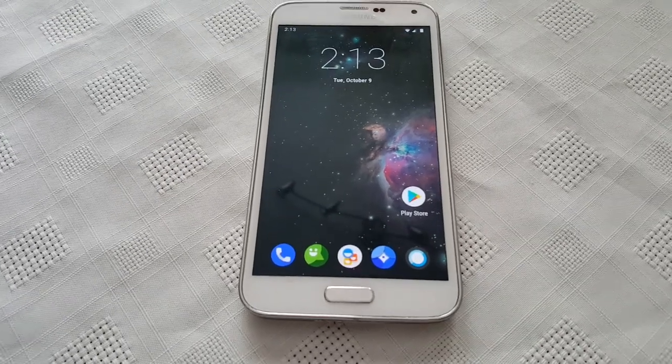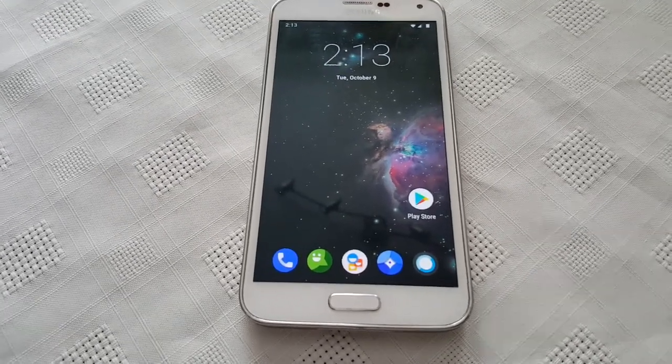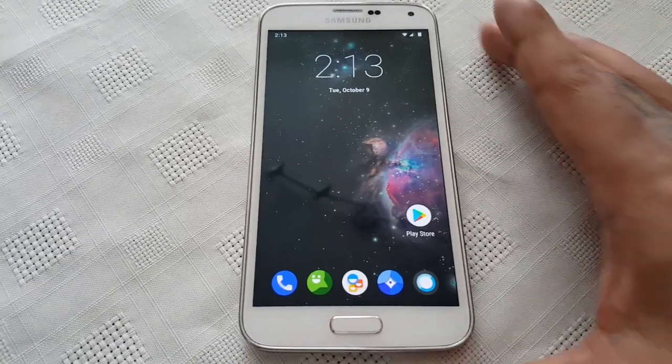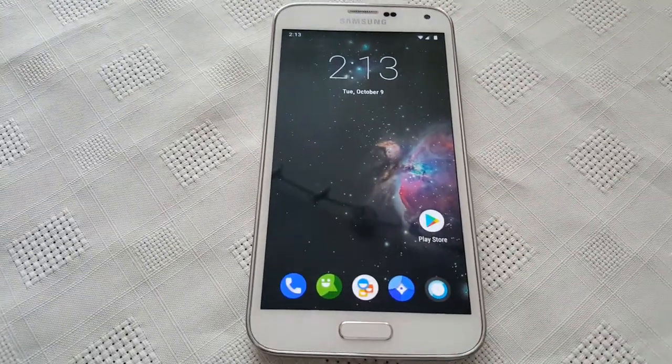It's your boy the Android Doctor back again with a quick little teaser video of my Samsung Galaxy S5 running Android 9.0. I installed this last night and so far this ROM is excellent.